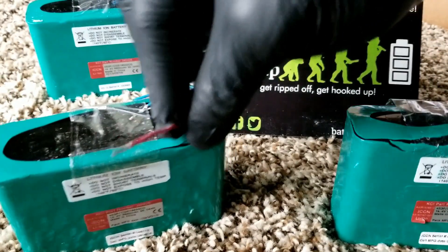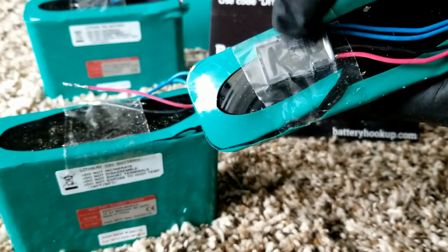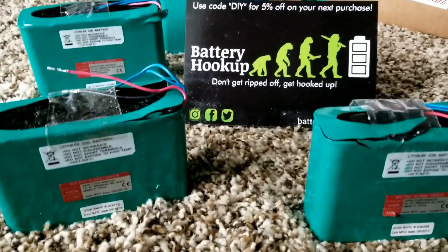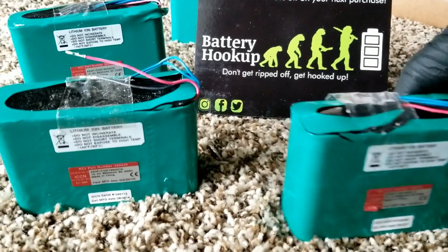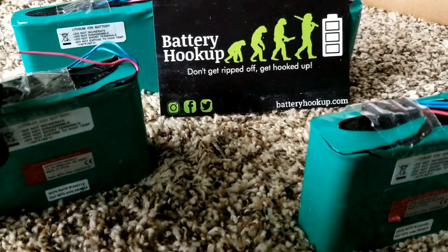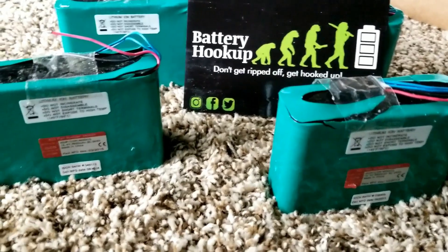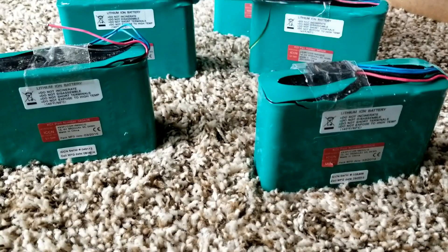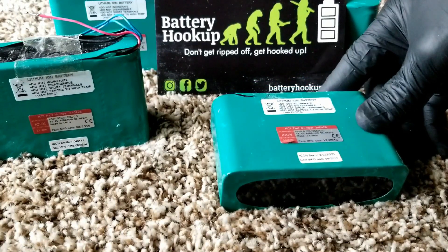The blue wires are the temperature sensor. Now something a bit concerning — these terminals are almost touching each other. They are supposed to come with a little plug so you can cut it and parallel all these batteries together. I want to show you Battery Hookup in the background — it's a great company.